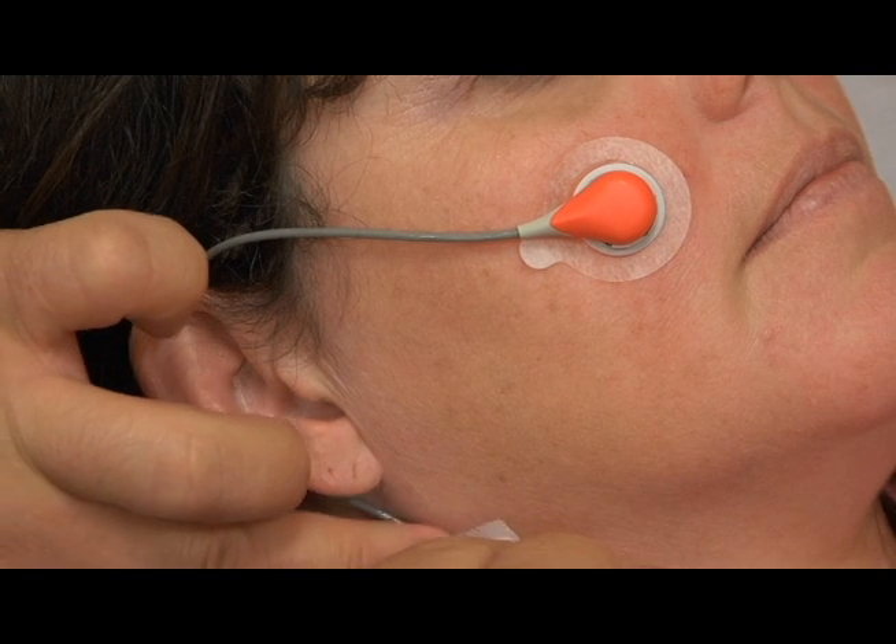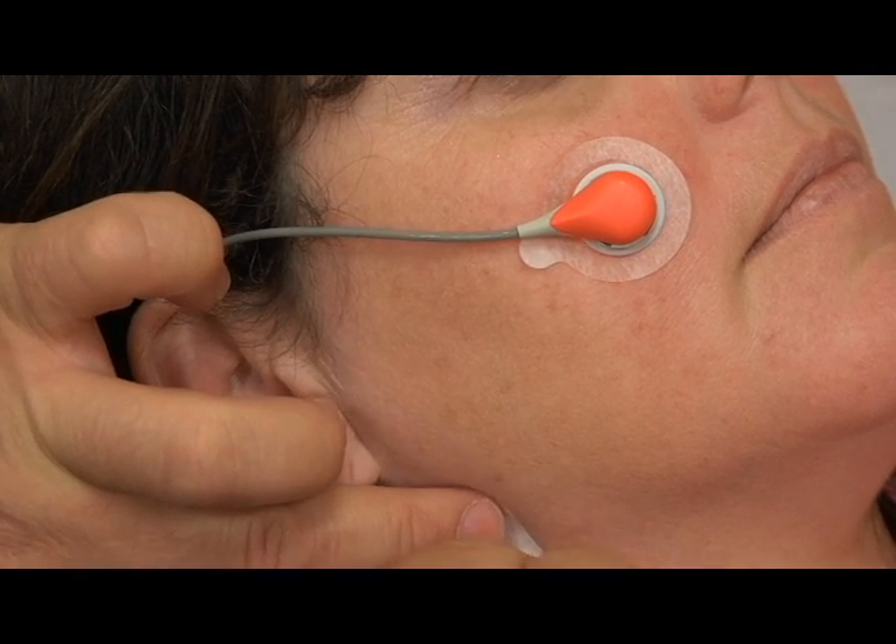For forehead or cheek placement, wrap the sensor cable once around the ear and tape the cable to the cheek.